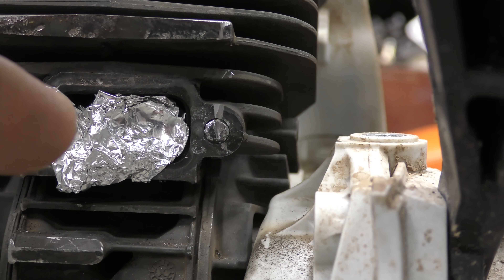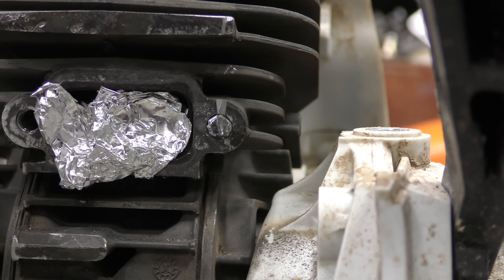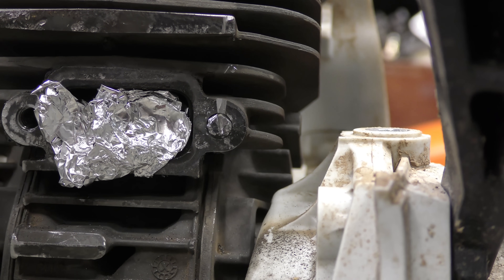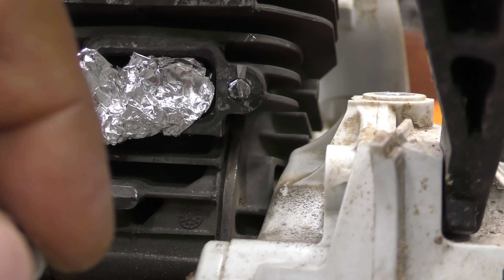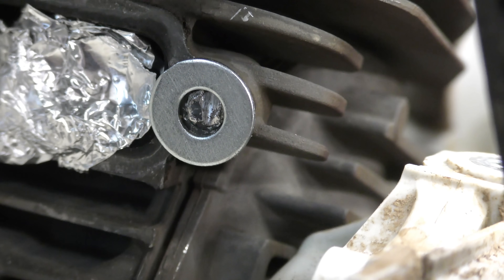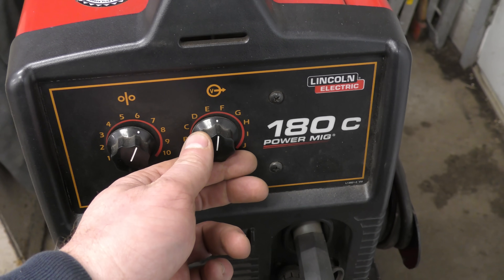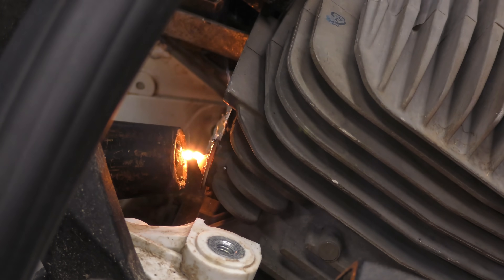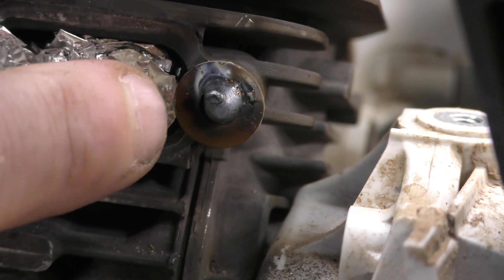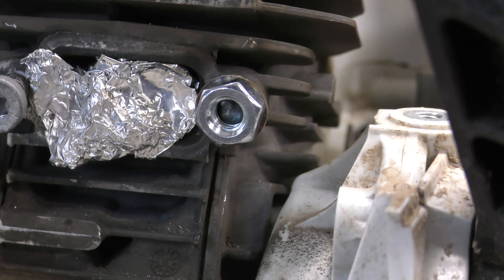I've blocked the exhaust port with some foil. What I will be doing is welding this small washer right on the stud, and then weld a nut on the washer. Hopefully the heat from welding the washer and the nut on there will loosen the screw enough for me to just turn it out. I'm welding it on with the MIG welder using solid wire and an Argon CO2 mix. Here's the washer welded on, and I'm adding a quarter-inch nut with a 7/16 head and throwing some MIG welding right in the center.